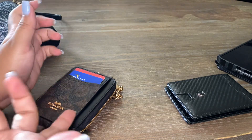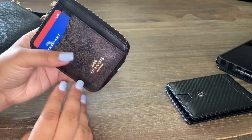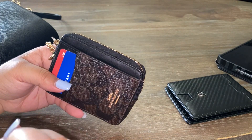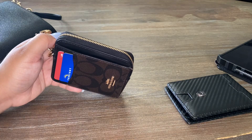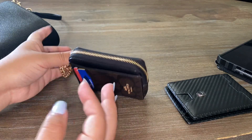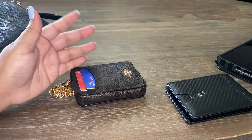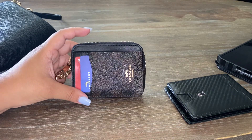Nobody likes a bulky wallet, but that's to be expected if you have a lot to carry. This wallet is nice — I like it — but it's not my favorite. I'm someone who likes to switch between bags and wallets, and when I discover a new one I have to have it.